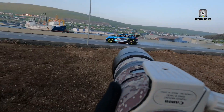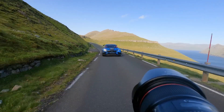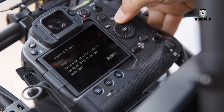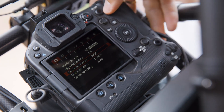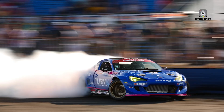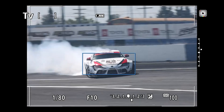The rear 3.2-inch vari-angle LCD is bright and clear, improving outdoor visibility, and the electronic viewfinder is a 9.44-million-dot OLED panel with a 120Hz refresh rate, offering an immersive, near-optical viewing experience with minimal blackout even during high-speed bursts.